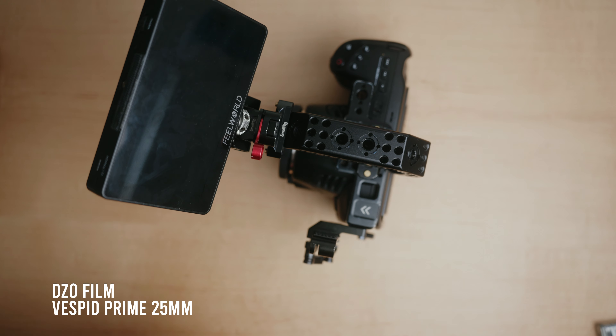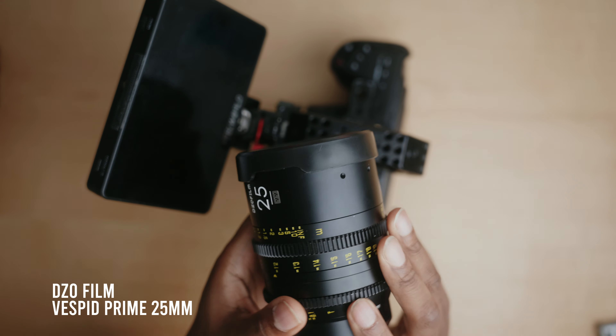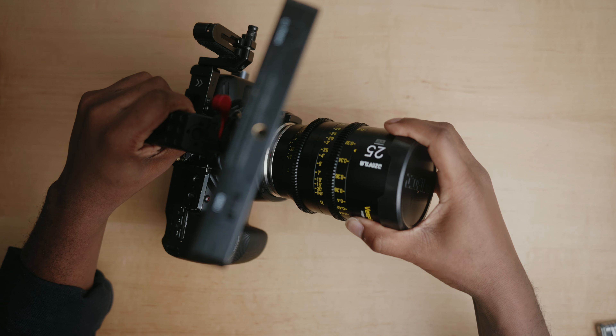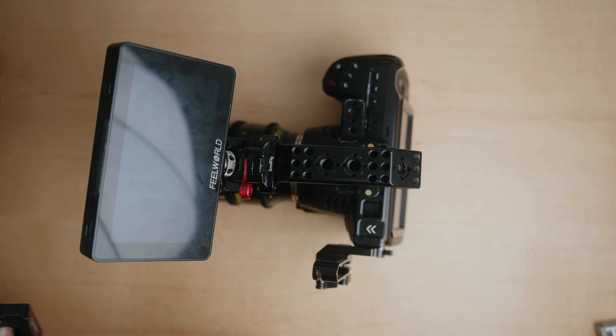Next I attach the lens. In most of these cases I use the Respite Prime 25mm lens. As you can see, the rig is quite front-heavy — you can see it toppling over.